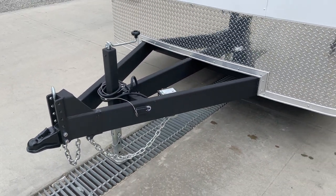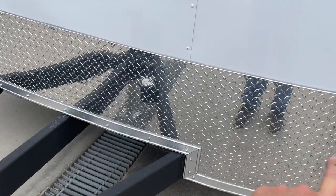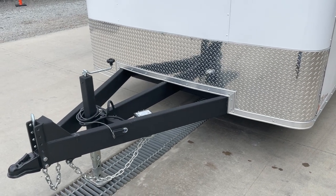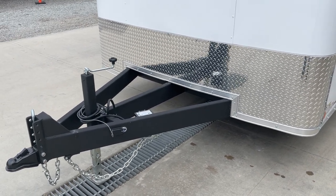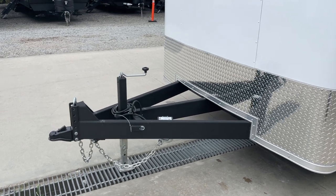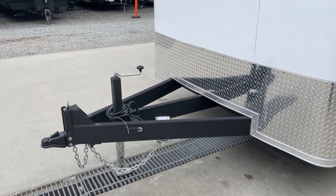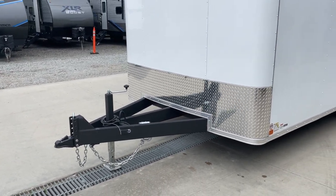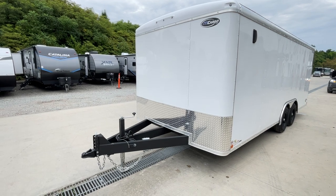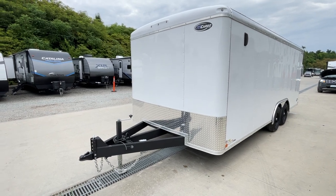This unit has a triple tube tongue, so instead of a traditional A-frame, you've got a triple bar running back through a two by six tube structural header — a lot of cargo trailers don't have that. The tongue is not only a triple tube but also extended: it's six inches longer than a traditional trailer, and the adjustable coupler nets you roughly another four to five inches, so it's about an 11 inch longer tongue overall. This setup is pretty ideal for most pickups, though it may not work with a stake body dump bed.